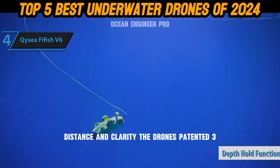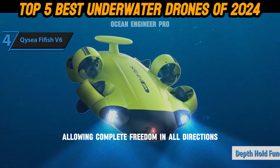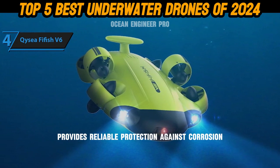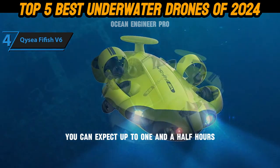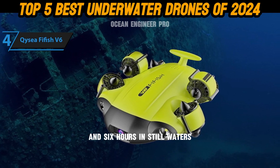The drone's patented 360-degree mobility is a standout feature, allowing complete freedom in all directions. Its robust design provides reliable protection against corrosion and damage from sand, ensuring durability and longevity. When it comes to diving time, you can expect up to one and a half hours in one meter per second currents and six hours in still waters.